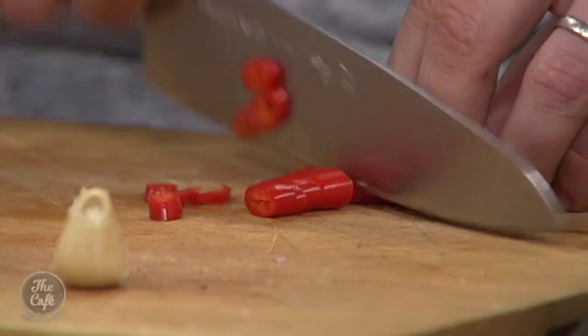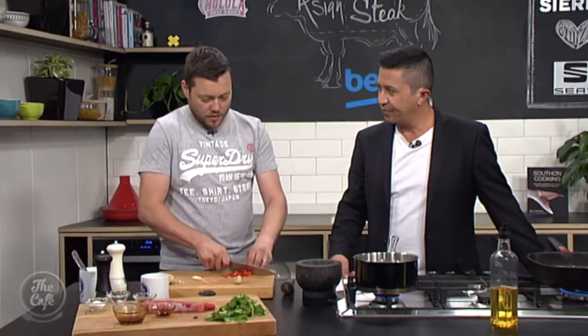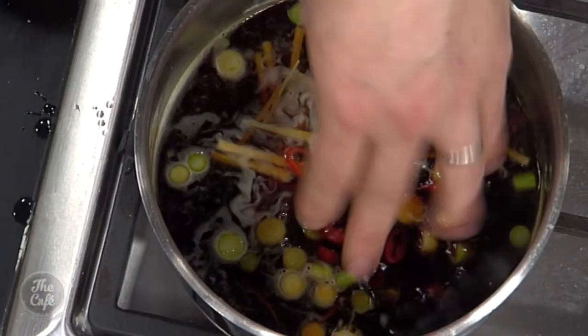You're going to bring that to the boil and cook it for about ten minutes just to get all those flavours through. It will reduce down slightly — you don't want to reduce it too much because you've got the soy and oyster sauce in there.